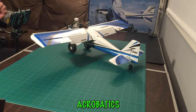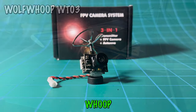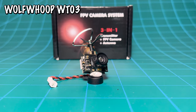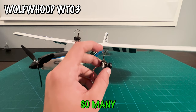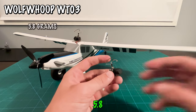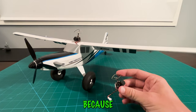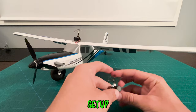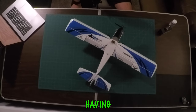It's a lot easier to do acrobatics, and you always know what orientation your plane is in. We have found the WolfWoop WTO3 micro FPV all-in-one camera, and we love it for so many reasons. For starters, it's only 5.8 grams. These UMX planes are weight-sensitive because they're so small, and if you have a huge camera setup, it can really throw off the weight of the plane. Having such a small camera is super helpful.